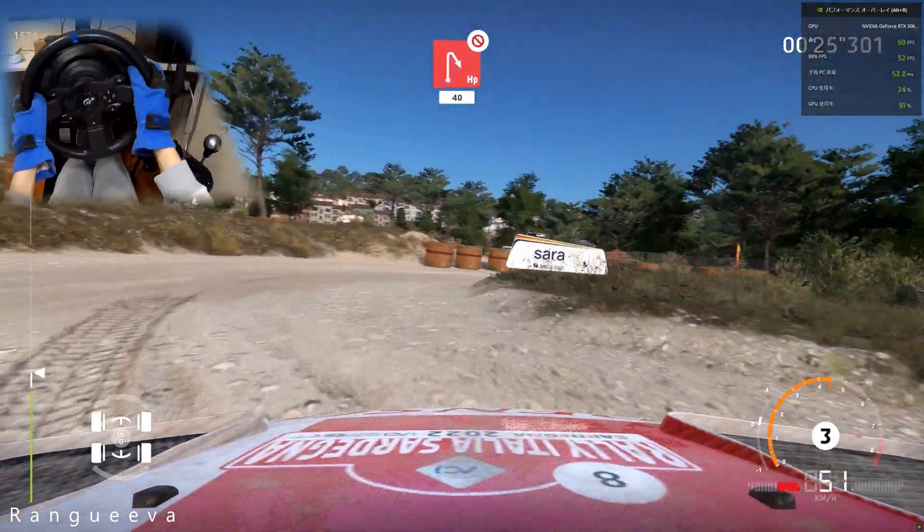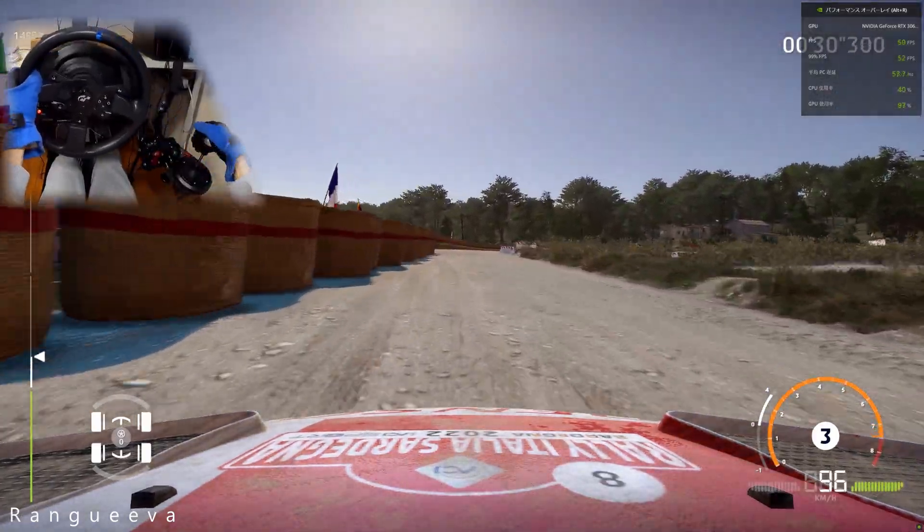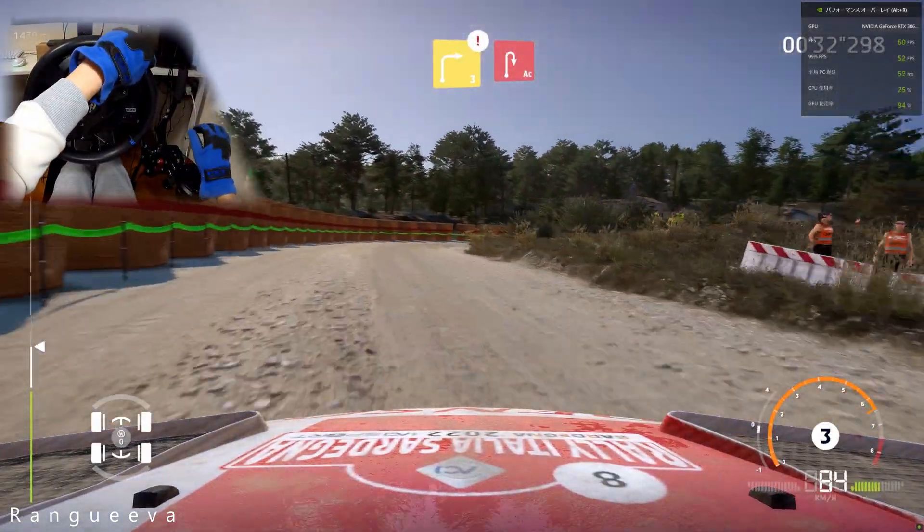And hairpin right, don't cut, bail out, opens, 40. Caution, right 3, into acute hairpin right, bail in.